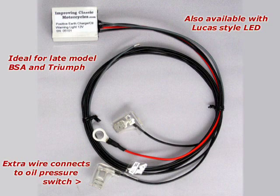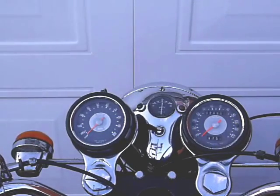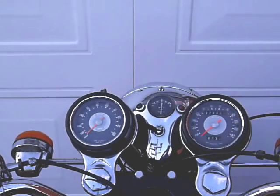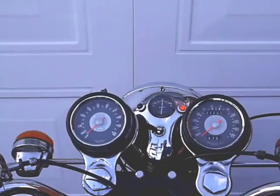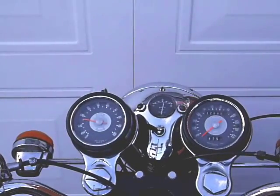This next kit is a combined charge and oil pressure warning light kit that powers the original incandescent bulb. You get an extra wire with this kit that connects to the oil pressure switch. When the ignition is first switched on, oil pressure is low and you get a slow, even spaced flash, until the engine is started, oil pressure is good and the alternator is detected as working.